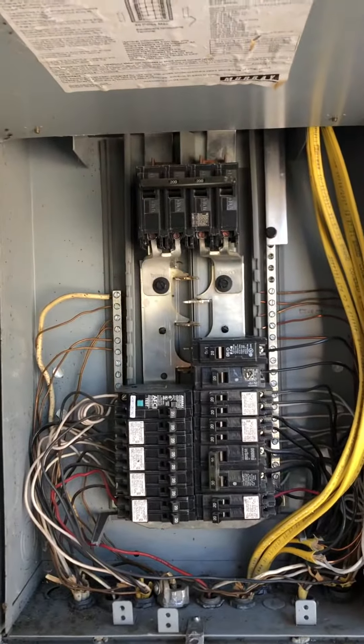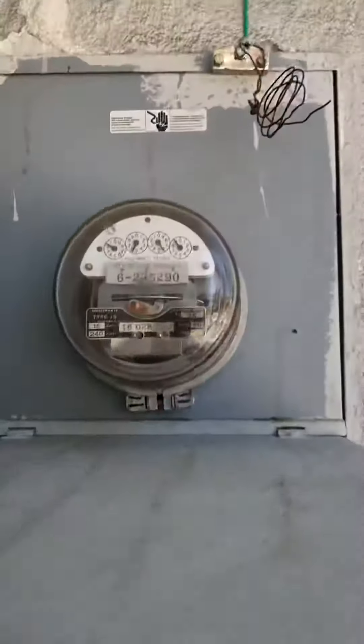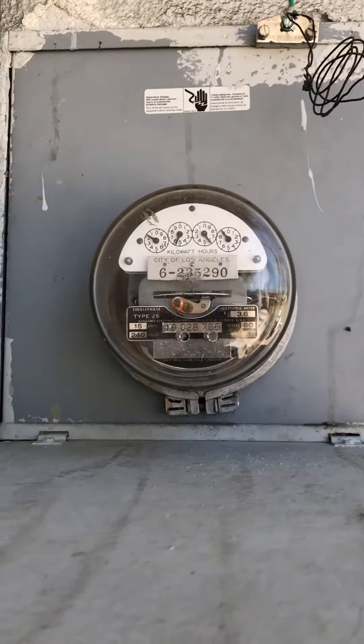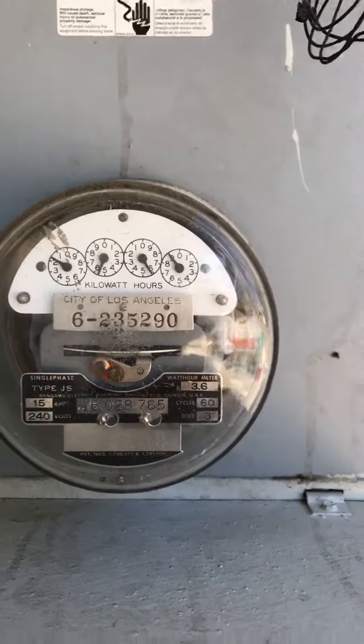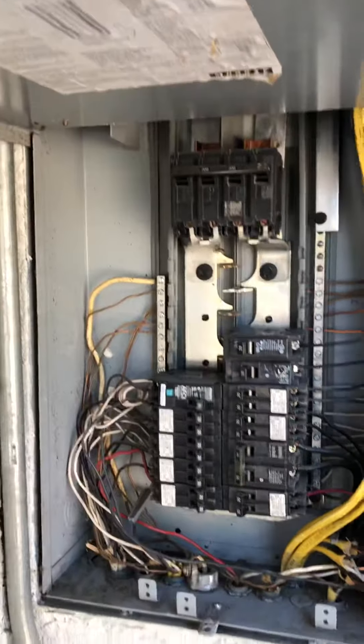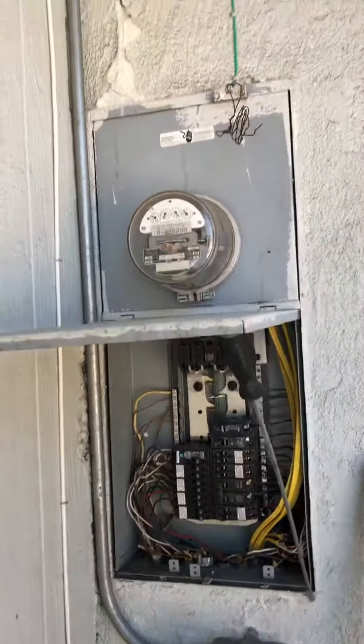But those two things are pretty significant for this property. Like I said, it's a 100 amp panel, not 200 amp. A lot of specs will list 200 amps, but never reference the meter — and there's a big discrepancy here. So I'm going to call this out for a licensed electrical contractor to come out for review. That's it.